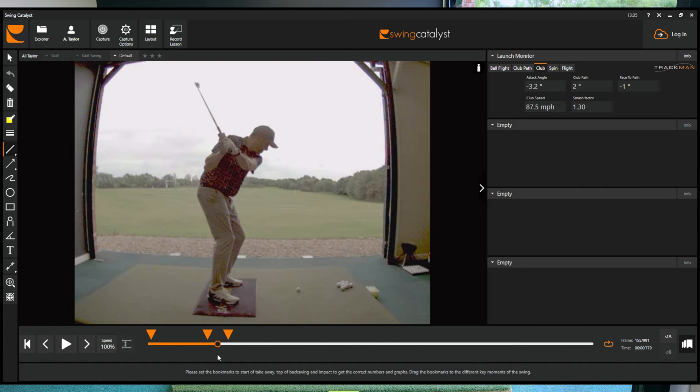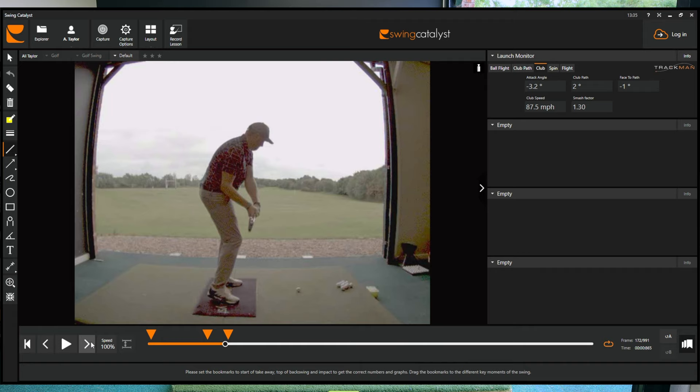It doesn't look hugely different at the top, but as I start down, how's that clubface looking? It's definitely starting to lean more towards where I'd want it. It's maybe slightly open, but there's much less manipulation needed from there. As I work down into impact, we can see on the right-hand side: two degrees from the inside, one degree closed clubface. So much easier to control, and that should make it much simpler to hit good shots.